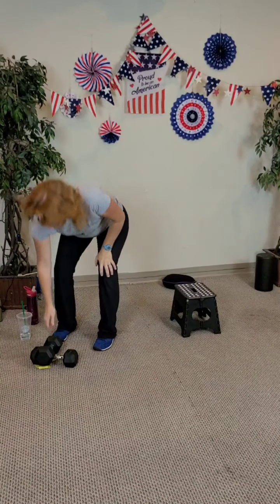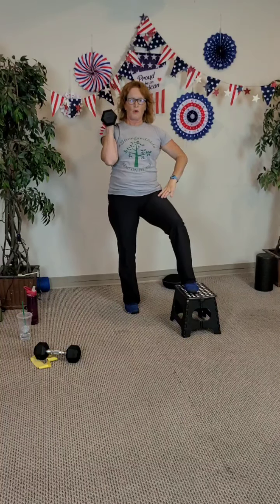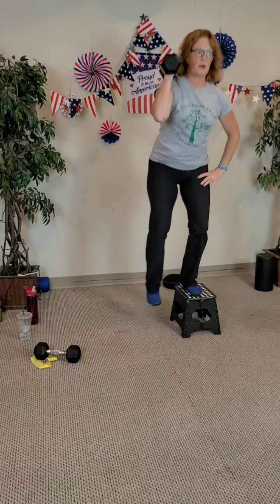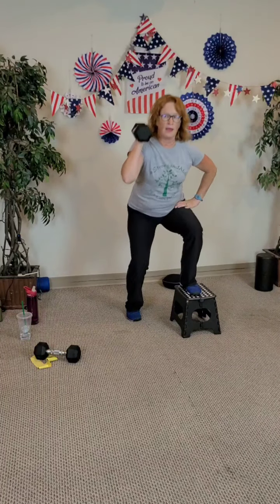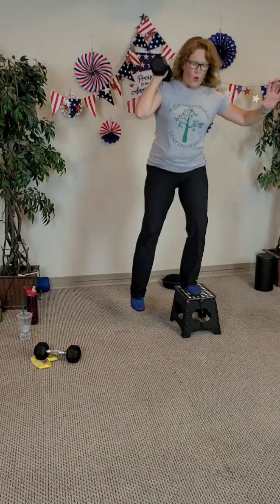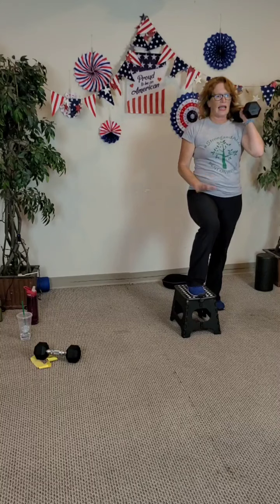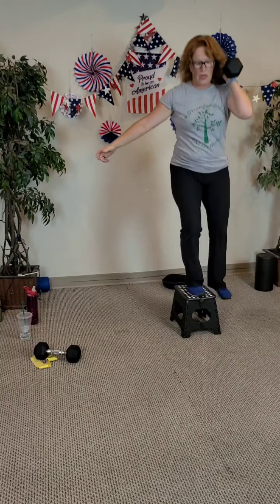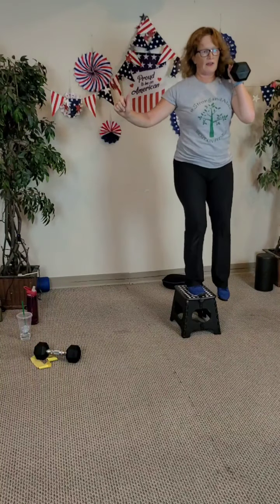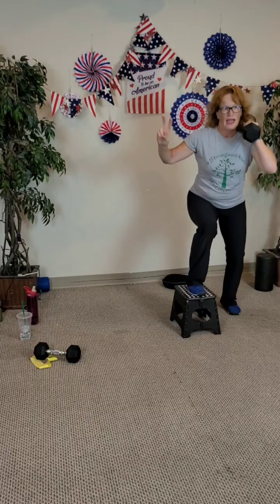Grab a weight and put it on your free side. Starting together — let's go. One, two, three, four, five, six, seven, and eight. And again — eight, start when you're ready. Eight, seven, six, five, four, three, two, and last one.